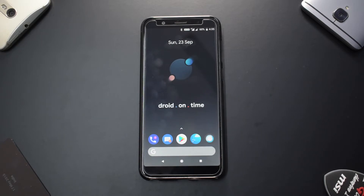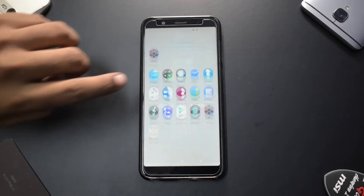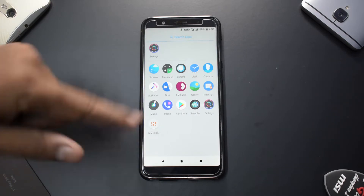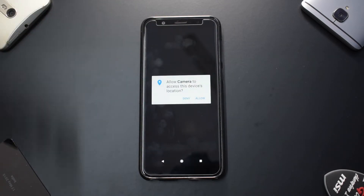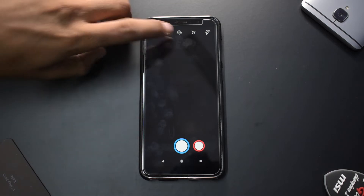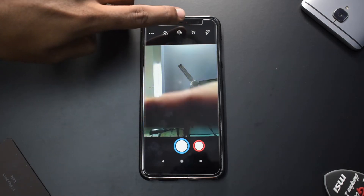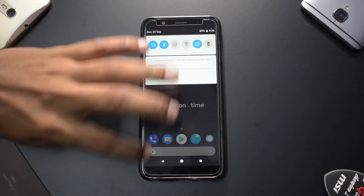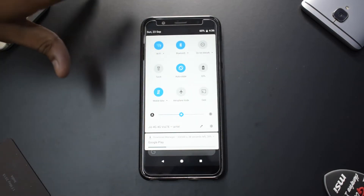We are on the home screen — 'Droid on time' is what they have mentioned, but that's just a wallpaper. We have quite a wacky look compared to other ROMs. The icon theme is completely different, the Settings icon looks different, and the camera app — although it's a Google Camera app — is working. Moving to the front camera, it is working just fine as well.